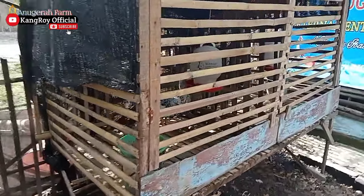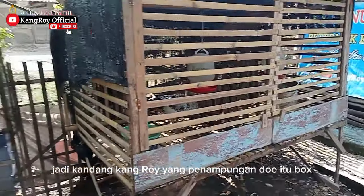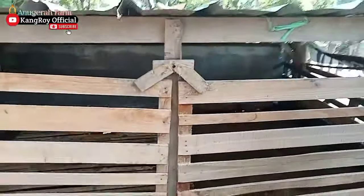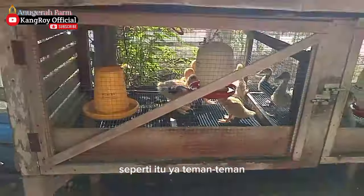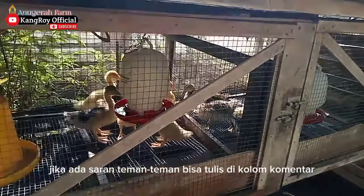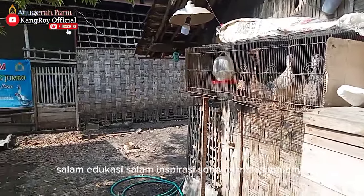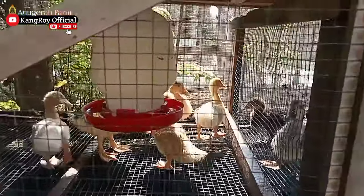Nah ini sudah kandang pejantan. Kandang Kang Roy untuk penampungan DOE itu bok-bok seperti ini agar mudah. Kang Roy suka kandang panggung karena kalau membersihkan itu mudah teman-teman. Semoga bisa bermanfaat dan pastinya membantu sobat ternak semuanya. Jika ada masukan atau saran, bisa tulis di kolom komentar agar kita semua para peternak bisa belajar bersama-sama di channel Kang Roy Official. Salam edukasi, salam inspirasi, sobat ternak semuanya. Wassalamualaikum warahmatullahi wabarakatuh.